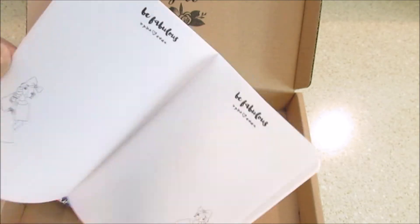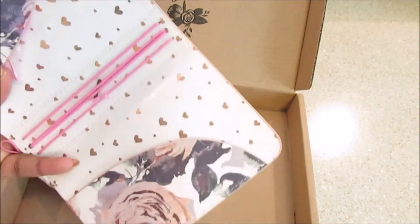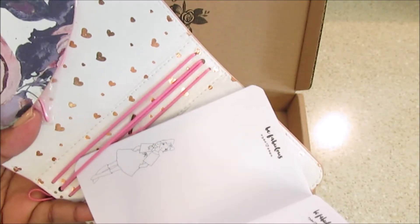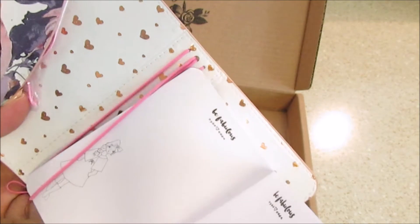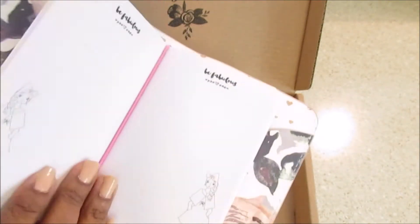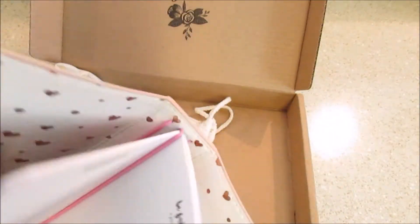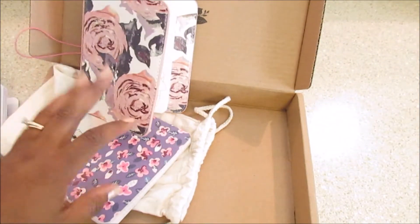This one matches the planner. Let's see what this one looks like — it says 'Be Fabulous' with the little girl, so you can put lots of notes, to-dos, or just doodle. With traveler's notebooks, if you're not familiar with how they work, what you do is you stick the notebook up under the band here. You can still be doing it incorrectly, but you put it under the band there.